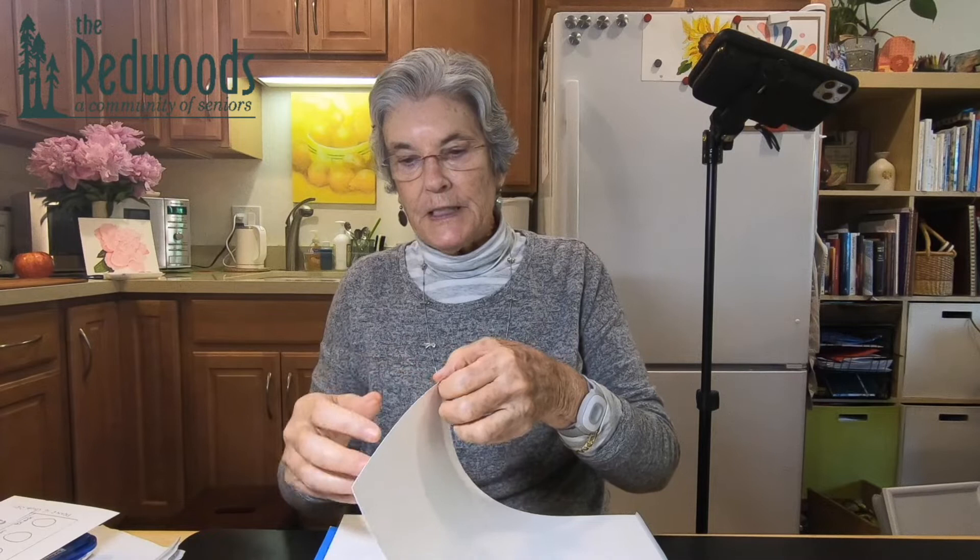The first thing you need with watercolor is decent watercolor paper. The biggest mistake you can make is trying to do watercolor on a regular sheet of printer paper because it'll all buckle. Watercolor paper is made differently — first of all it's thicker. Most of the watercolor paper I use is 140 pounds, meaning if you weighed 500 sheets it would weigh 140 pounds. So it's pretty thick.